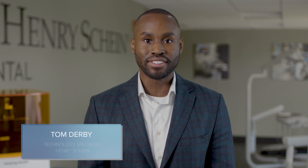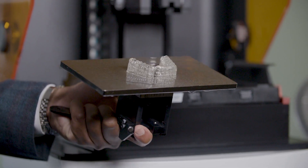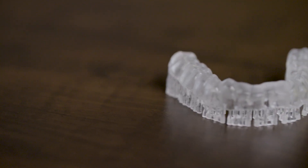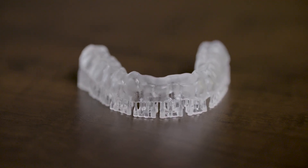Hi, my name is Tom Derby, and I'm a Digital Technology Specialist with Henry Schein. In this video, we'll be exploring everything you need to know about printing surgical guides in-house, plus how these surgical guides can lead to enhanced implant planning and placement, as well as better patient outcomes.